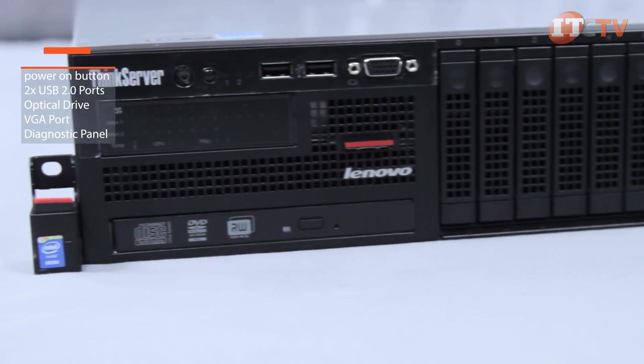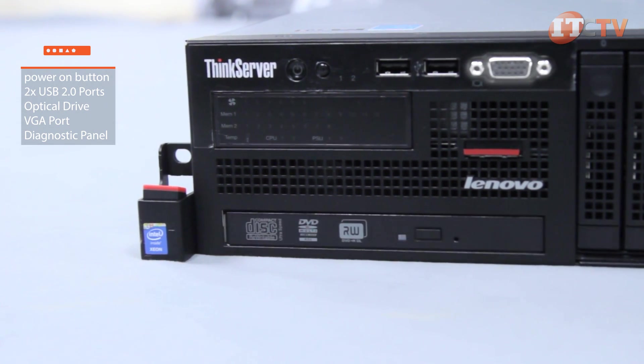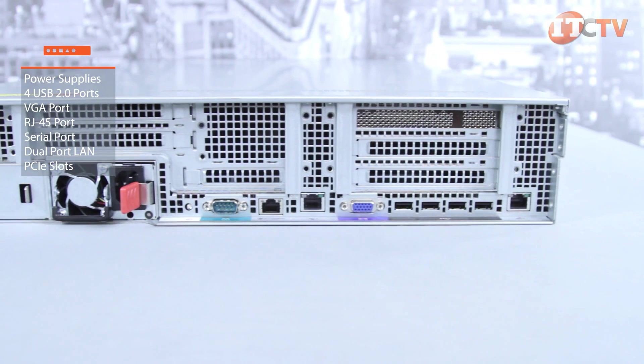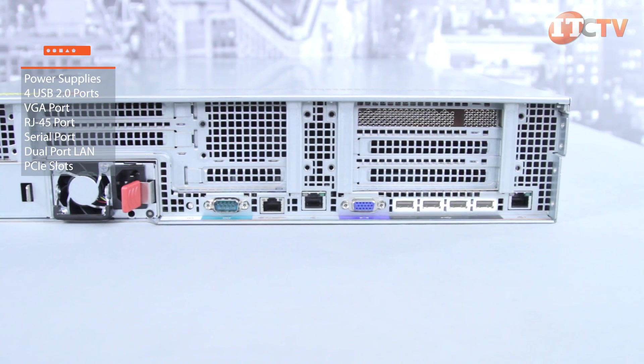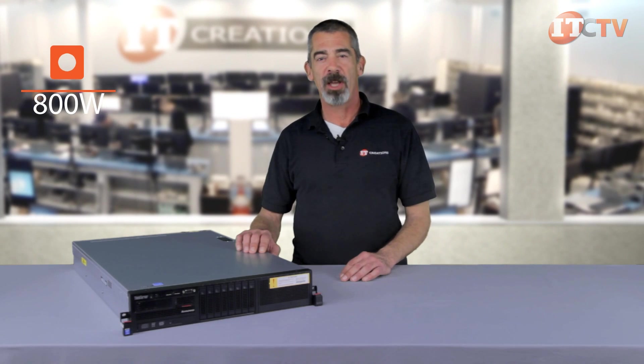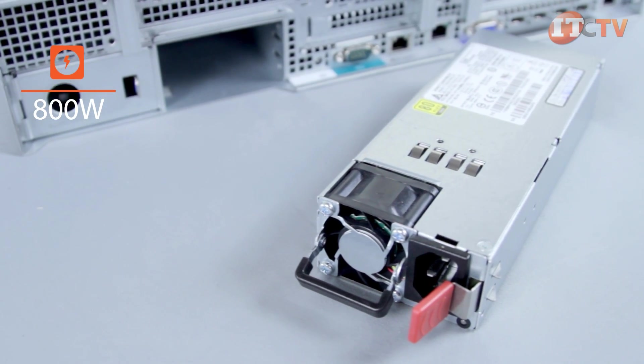The front of the RD640 gives access to the power on button, two USB 2.0 ports, optional optical drive, VGA connection, and a diagnostic panel. On the back of the server, you can access redundant power supplies, four USB 2.0 connections, a VGA port, dedicated RJ45 serial management port, serial port, embedded dual port LAN, and PCIe riser slots. Gold rated 800 watt hot swap power supplies are used in single or redundant configurations.